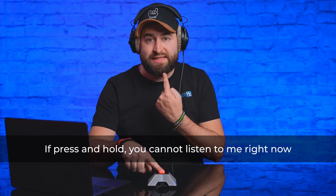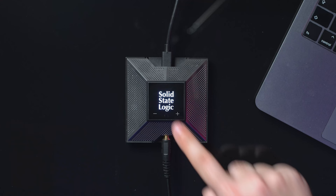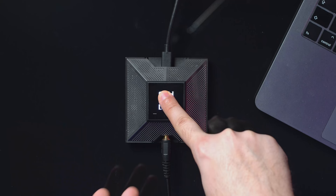You can of course mute and unmute the microphone at any time — temporarily or permanently. For temporary mute, press and hold: while holding it's muted, and when you release you can be heard again. For permanent mute, click once. You can also do the reverse: keep it permanently muted and hold to speak — similar to a talkback function in a studio situation. Press and hold while muted and I'm talking to you, and when I release it mutes again.